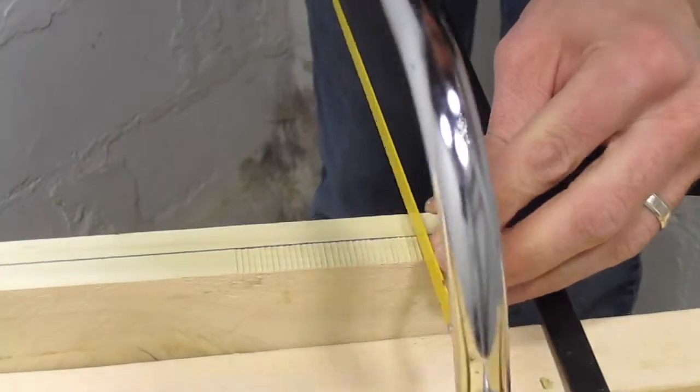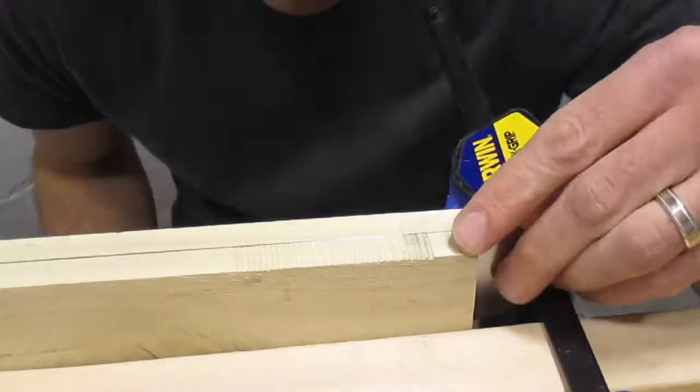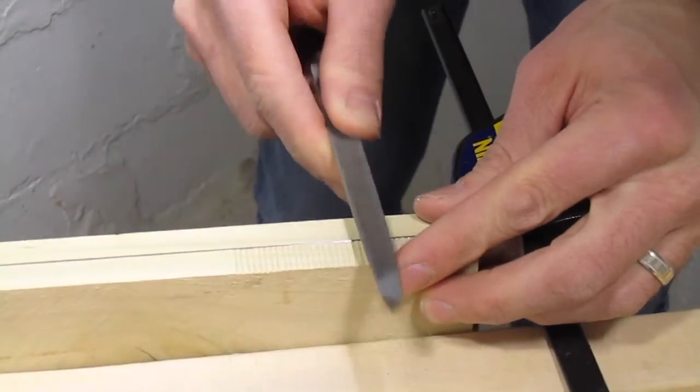Initially I tried using a hacksaw to start the teeth, but found that the hacksaw wouldn't cut into the blade. Either my hacksaw blade is too soft, or my handsaw is too hard. Filing the teeth took a long time, so I'm guessing the blade is pretty hard.